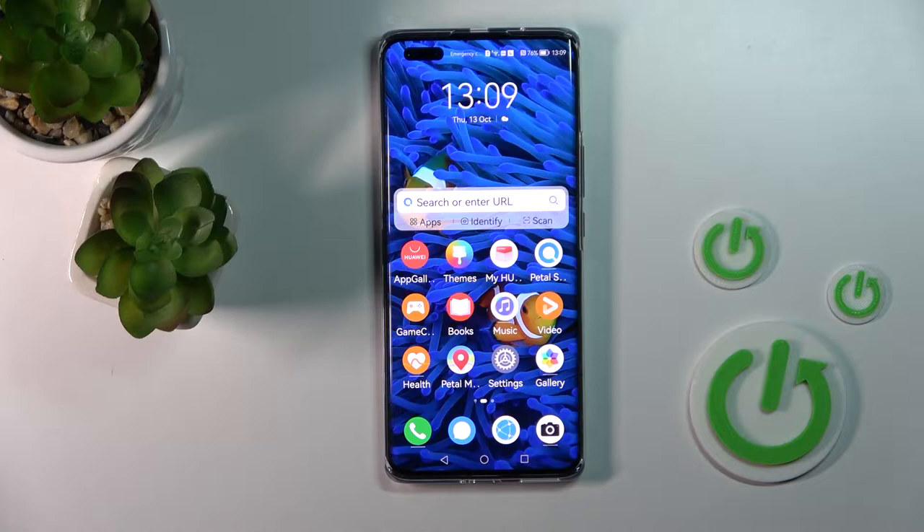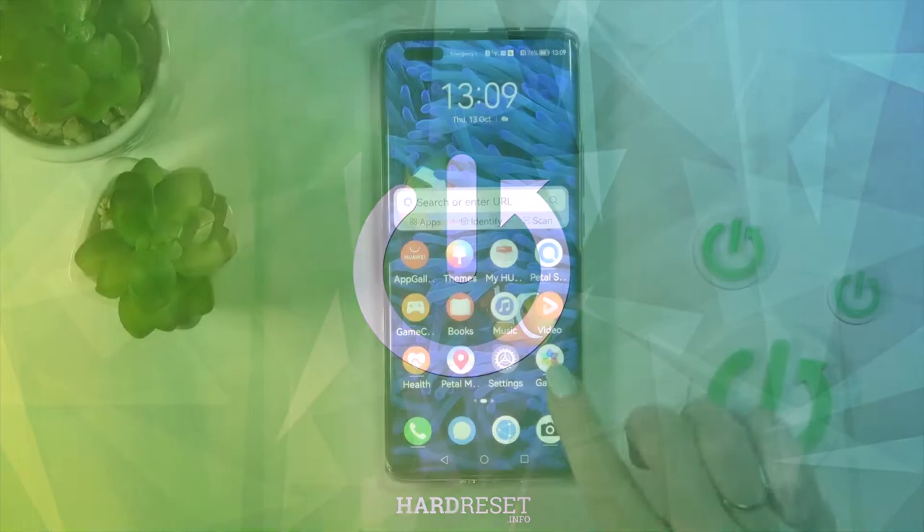Welcome. Today in front of me is the Huawei Nova 10 Pro, and I'll show you how to hide photos in the gallery on this device.